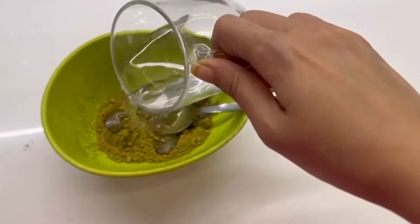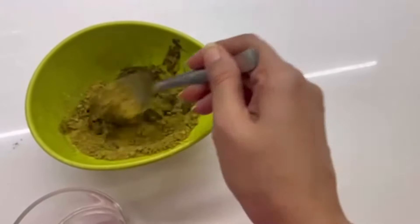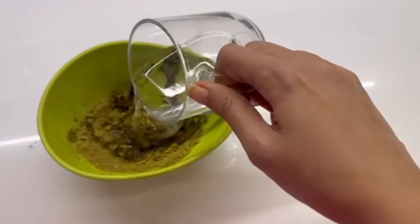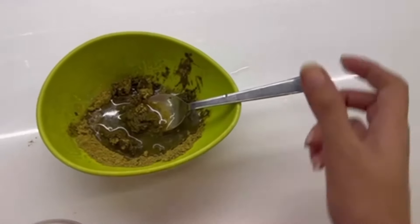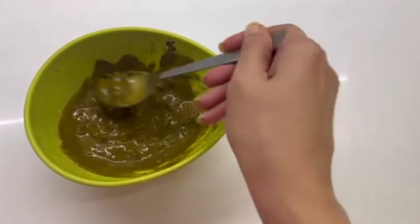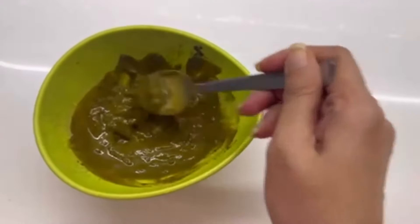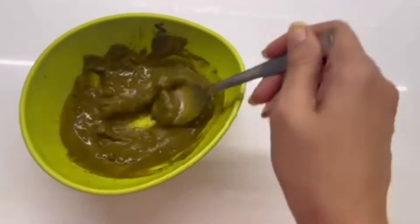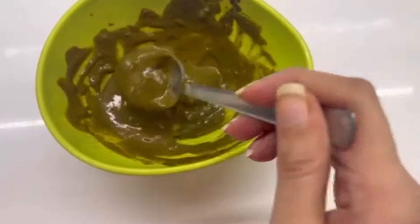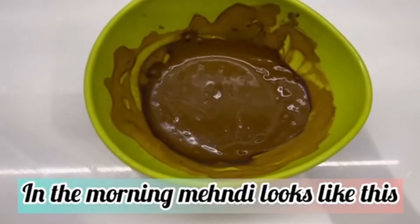I only need two packets of mehndi for my hair. We will use it at room temperature with warm water and add it slowly so that it does not become lumpy — lumps will be a big problem. We will mix it very well so that it is 100% lump free. You can see its color is bright green or olive green. Now we will keep it overnight so that its color becomes brown.